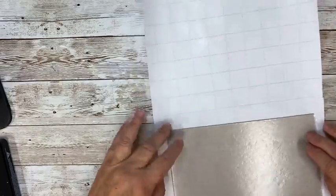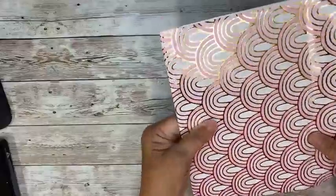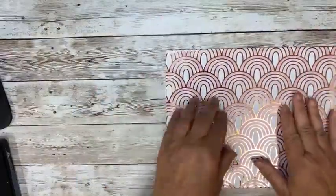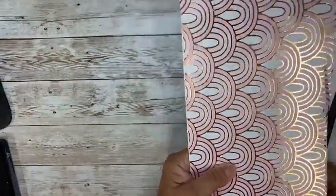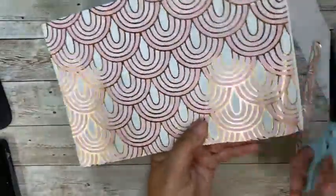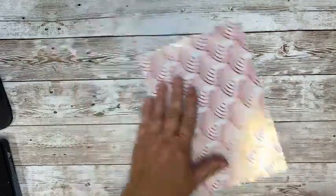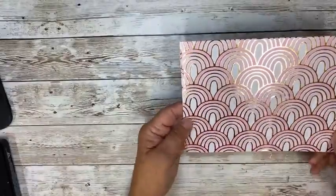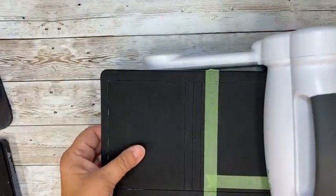I'm just going to turn that over, press, and fold down. So now the paper is on there — that's pretty even. Let's trim this stuff off — that'll also get all squished when I run it through the Big Shot. Doesn't that look pretty? I know it's kind of glittery. Let's get our Big Shot over here. Here is the notebook die.